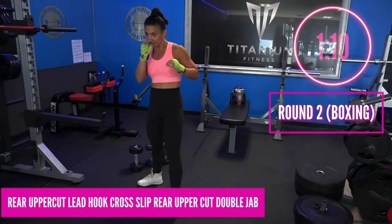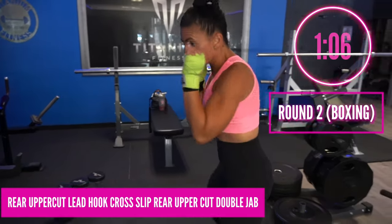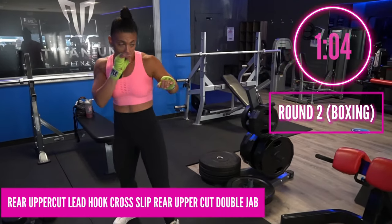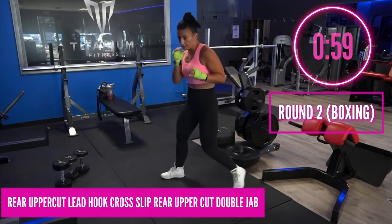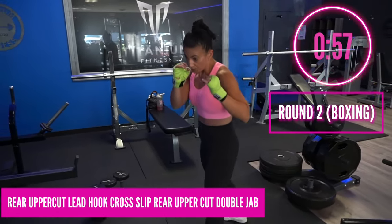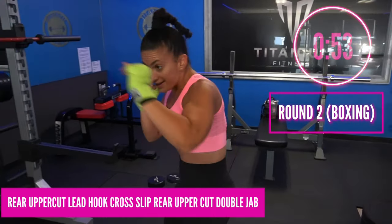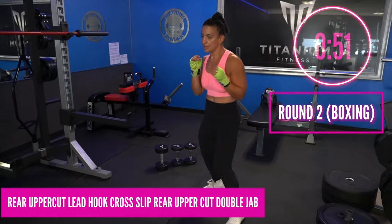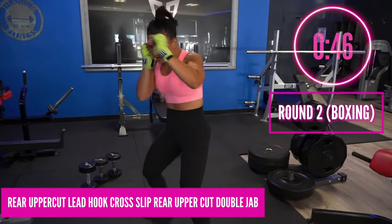Now we add a double jab right after that and fade it out a little — add that footwork. Uppercut, hook, cross, slip, uppercut, double jab, bang bang. Notice how I fade it out — I kind of use that back foot to pivot slightly and fade out that jab, using the footwork. Bang bang.